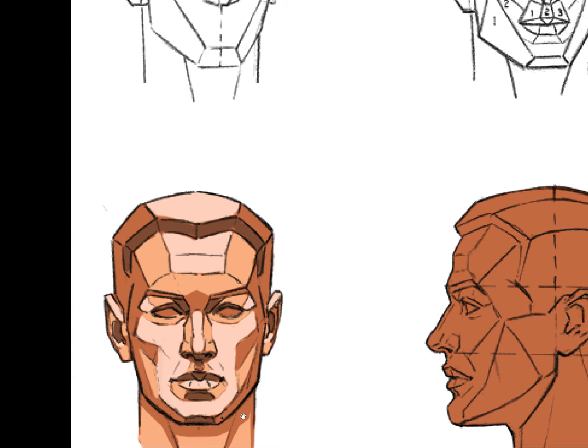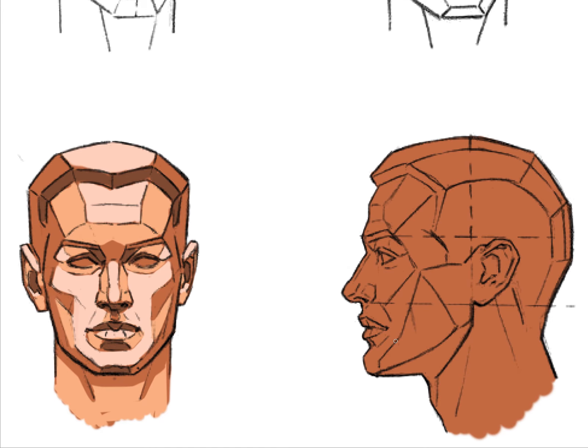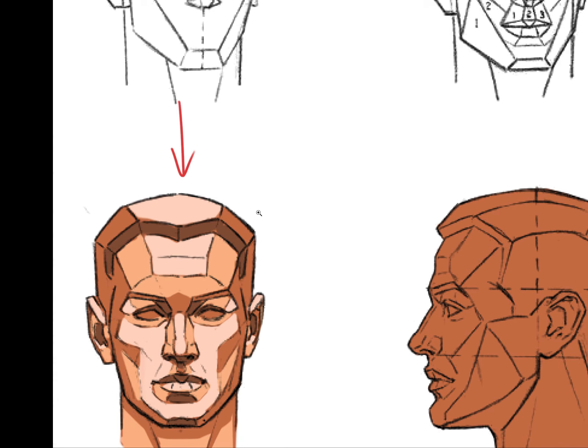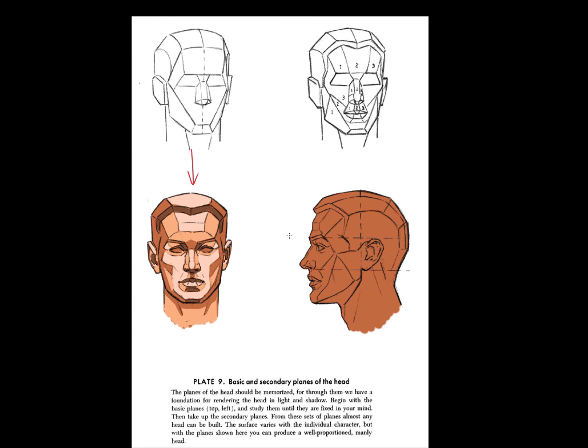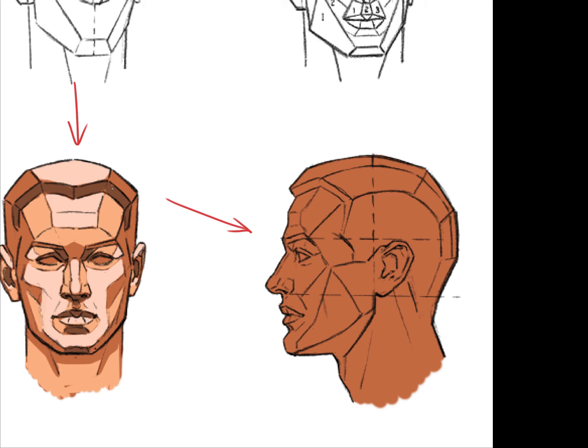Let's say we have the basic planes broken down. We could even do it with this other head. This one has the light source coming straight down. Let's say we want to do the lighting coming from in front of them on this one — because we know the basic planes, that's not going to be any problem. We'll have this area be darker. That takes a lot of the guesswork out of it. Now we're all in shadow.